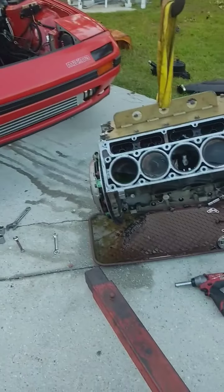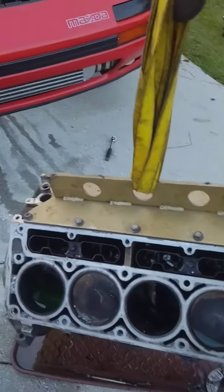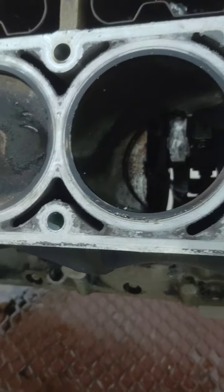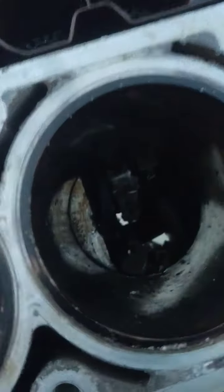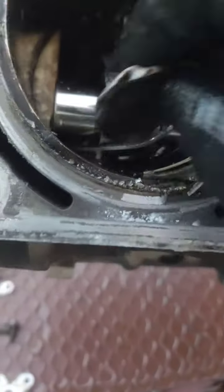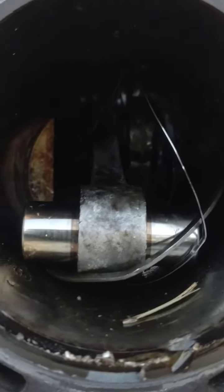Got the car torn down, figured I'd show you the carnage. I've spun bearings and I've bent rods, but I've never done anything like this. Cylinder four here — this is why you don't worry about putting ARP rod bolts on your stock connecting rods. The rod is still stuck to the crank. Waste of money putting ARP bolts in your crap.